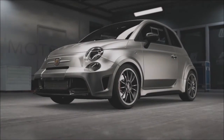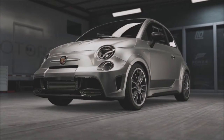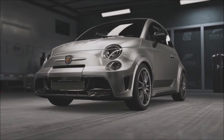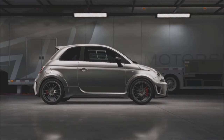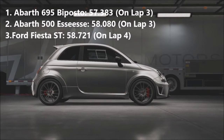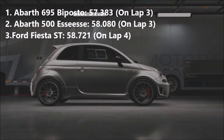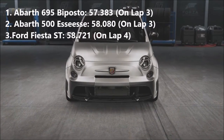After each car set free-flying laps, what's the score? The Fiesta ST set a time of 58.721, the 500 set a time of 58.080, and the 695 set a time of 57.385. So that means the 695 is 0.7 seconds quicker than the 500, and also 1.4 seconds quicker than the Fiesta.